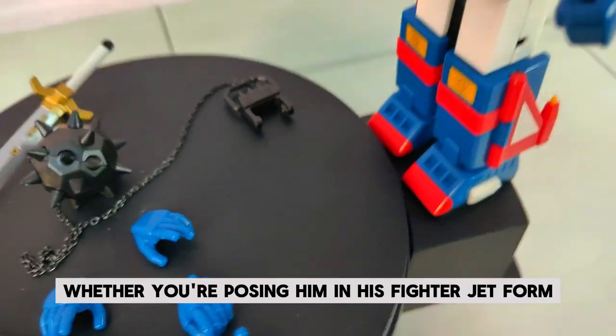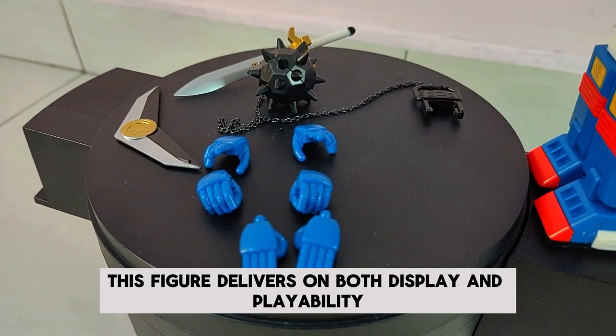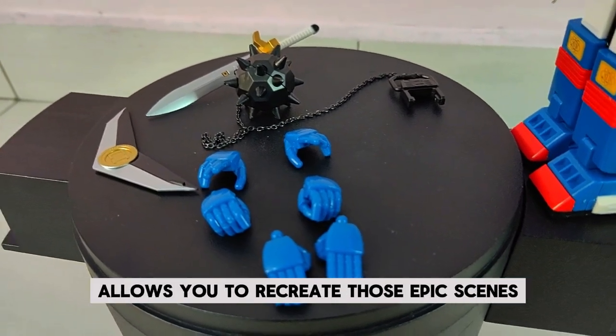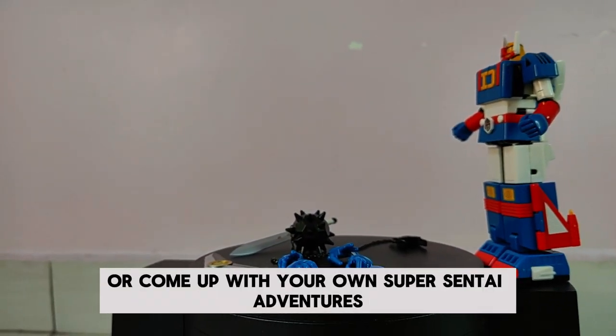Whether you're posing him in his fighter jet form or as the towering robot ready for battle, this figure delivers on both display and playability. The level of detail and articulation allows you to recreate those epic scenes or come up with your own Super Sentai adventures.